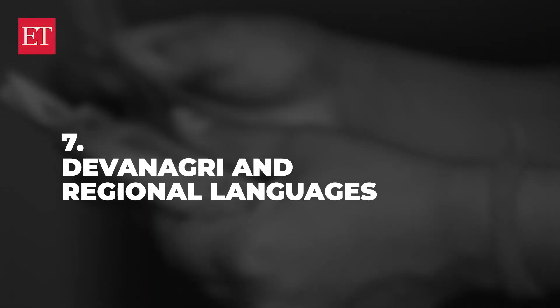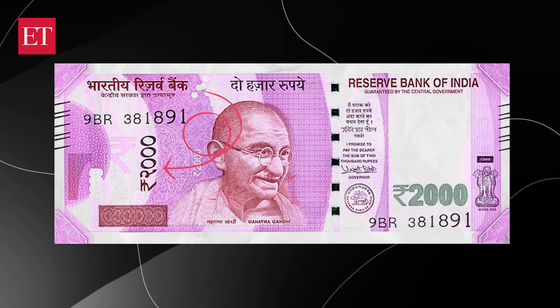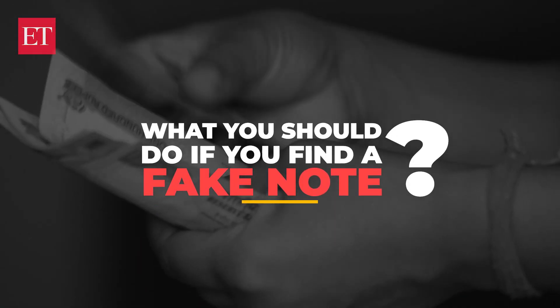A very obvious thing to note is that there should be Devanagari and regional languages. The number of the currency will be in Devanagari in a big size inside a circle and replicated in English in a smaller form and in white colour at its border. On the reverse side of the note, the denomination will be spelled out in 15 different Indian languages.